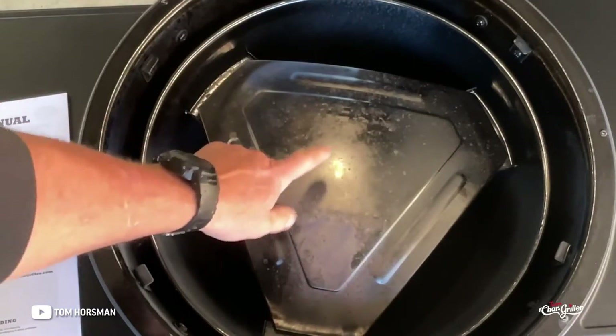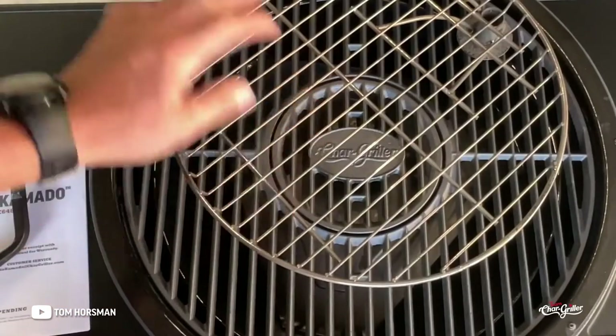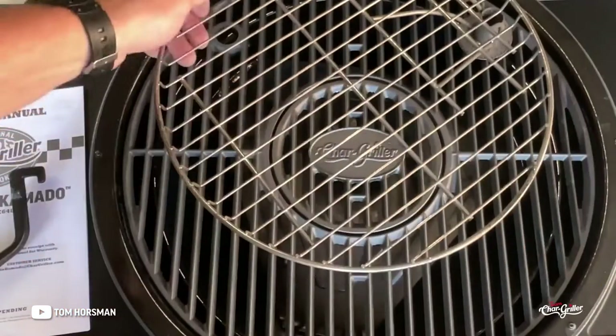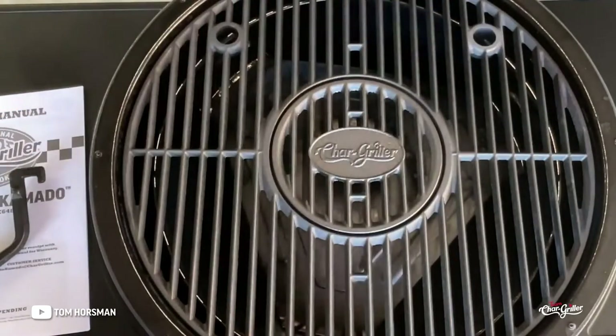Today I'm going to put a water pan on there. Here are the grill grates — you've got this upper one, which CharGriller has always had, and you can put a lot of food up there. Then you've got the classic cast iron grates underneath.